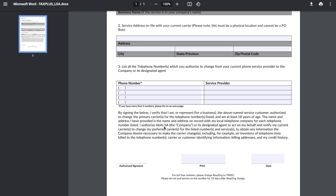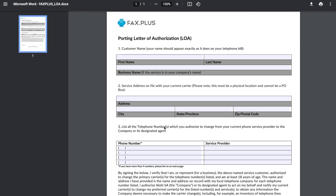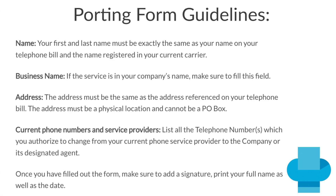Note that the information on the LOA must match the authorized username and service address provided by your current carrier, so please fill out the LOA according to this guide.